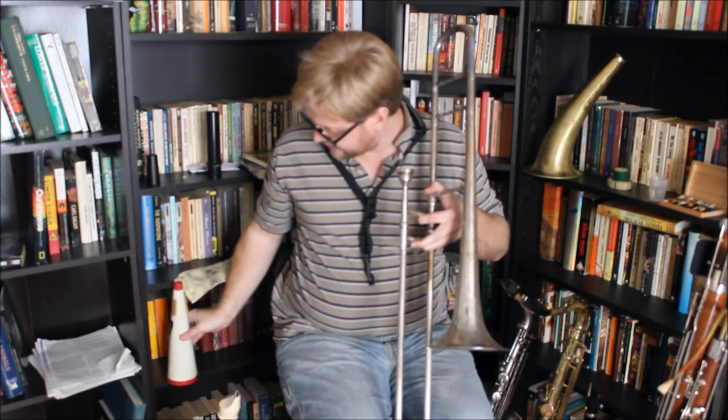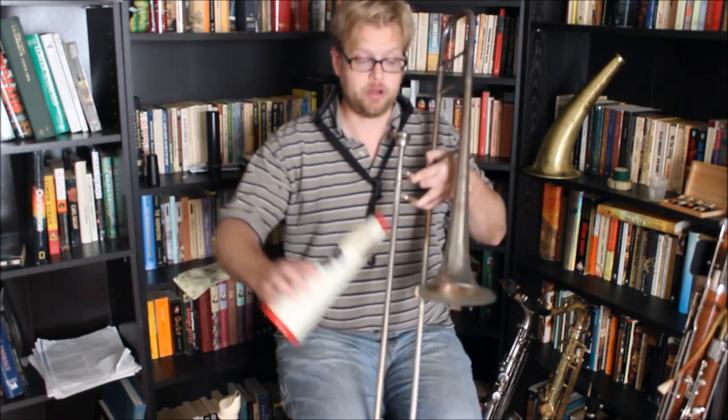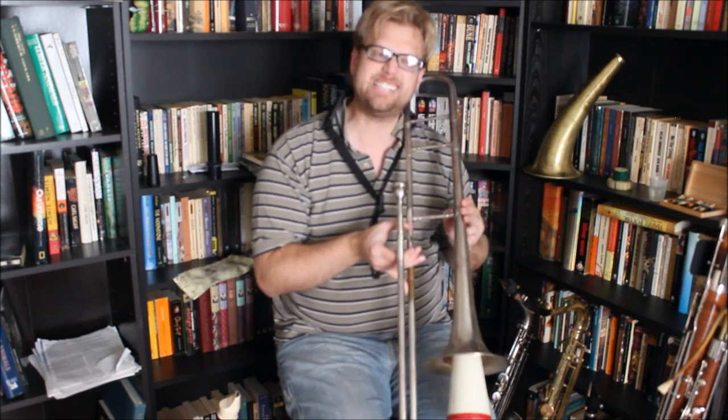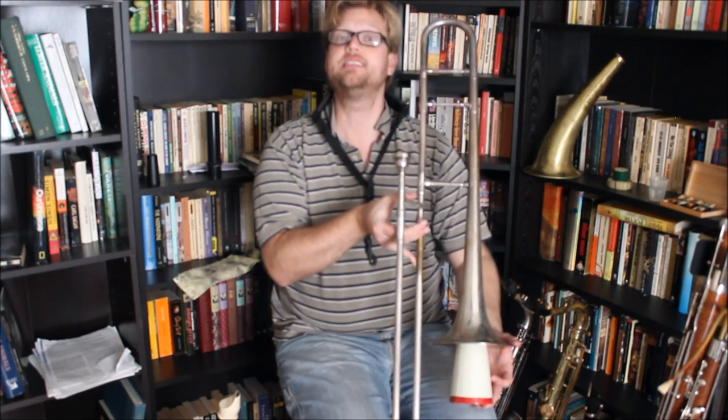To give you an idea — and forgive me, I am not a brass player — this is the sound of an open trombone. And this is the sound of a muted trombone. You can hear the sound gets softer and it also changes timbre. The timbre becomes buzzier, becomes a little bit harsher, and that's what the mute in a brass instrument does.